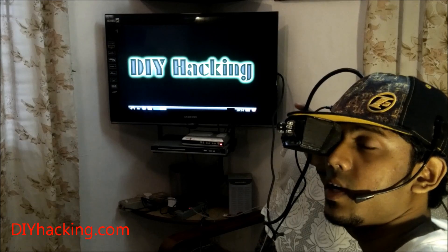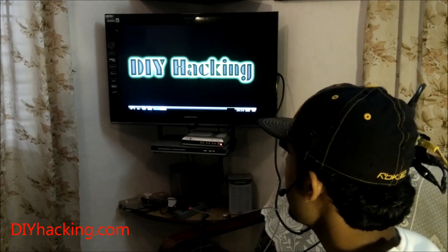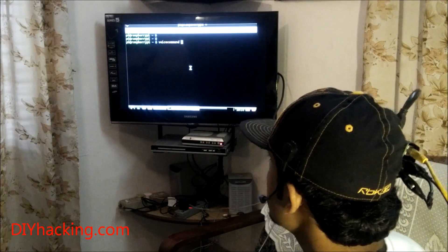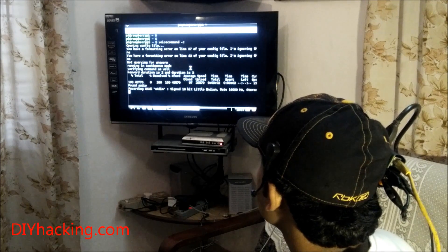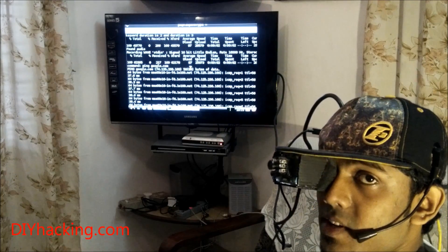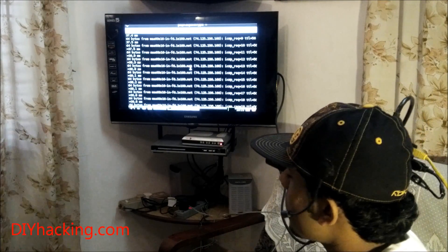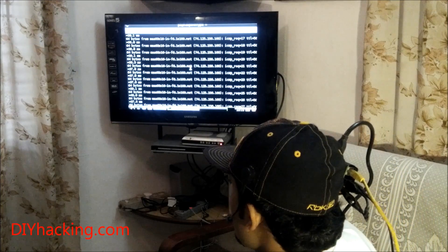I'll show you how the voice recognition software works. Right now you have the Raspbian UI with the Raspberry Pi — just open up a terminal and use this command to start the voice recognition software. I've named my smart cap 'Sam,' and when I say 'Sam' it's a keyword, so the software gets triggered and starts listening for other voice commands. 'Check' is one of the voice commands I've programmed — when I say 'check,' it pings google.com and gives me the results.